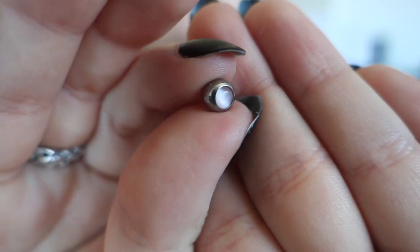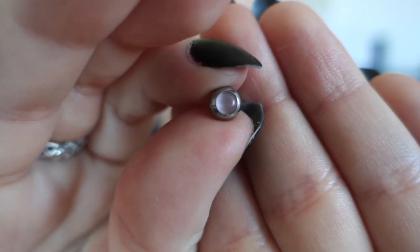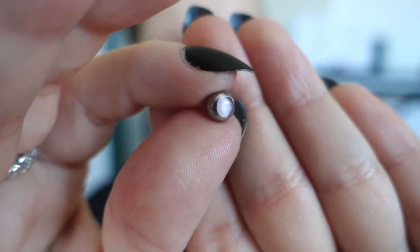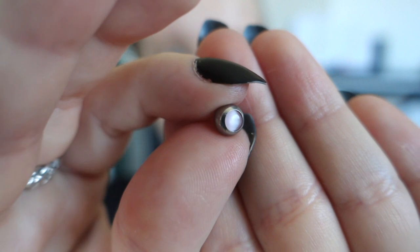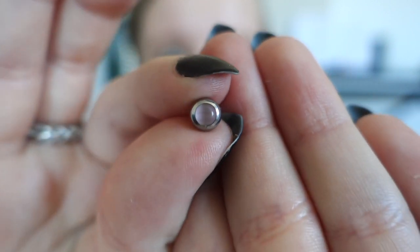Then I have a 6mm circular ball with a cat eye pearl in light pink. Again I really wish this was a flat disc instead of a ball because I'm not sure if I want to wear it — I just think it protrudes too much. But I really like the pearl. I think it looks really cute from the front but I just don't like how it looks from the side — it's just too much metal.